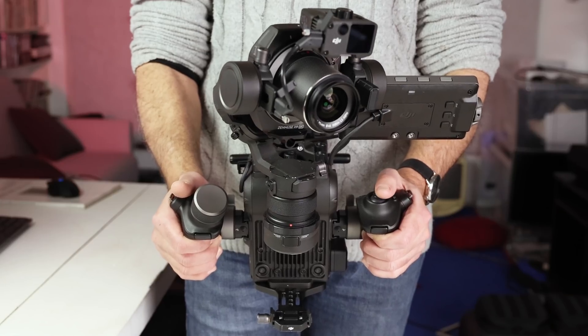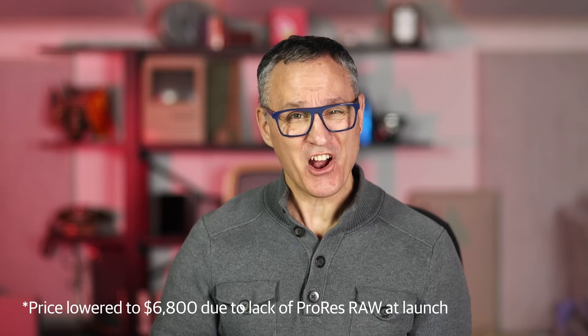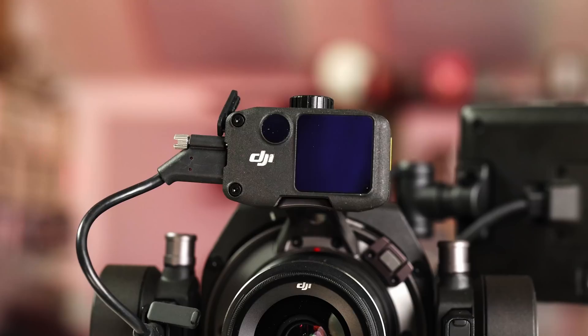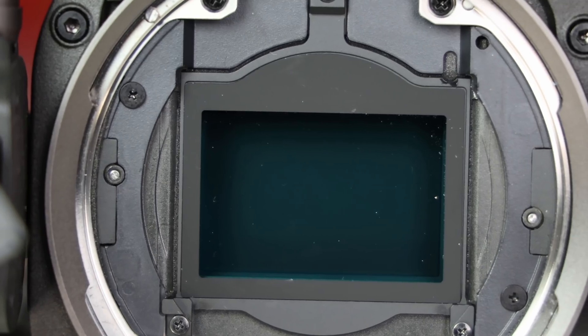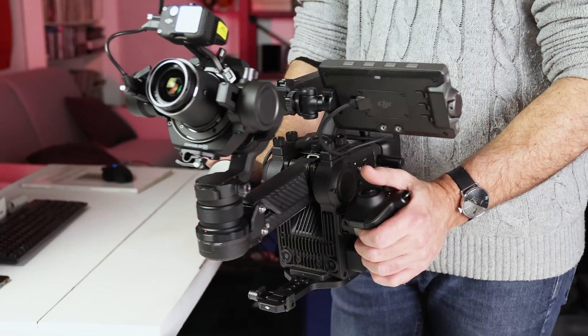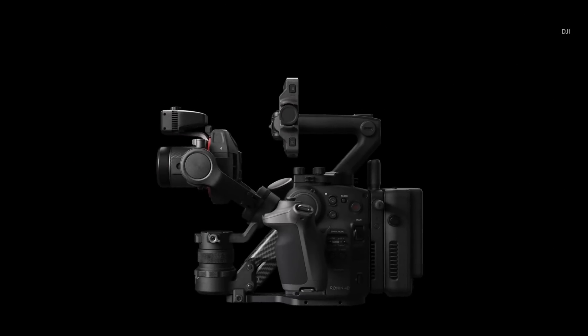Late last year, DJI stunned the video world with the launch of the Ronin 4D cinema camera system. It seemed to come from the future with technology that made other cameras look quaint. At $7,200 it's not exactly affordable for most people, but the wild feature set should excite any tech lover. That includes a LiDAR focus system that works in the dark, a clever Z-axis gimbal, and a full-frame sensor that delivers stunningly good RAW 6K video. It's not without downsides like the weight and excessive rolling shutter, but there's nothing else out there that can rival its tech and design. DJI is mostly known for drones, but is it actually the most innovative camera company in the world? Let's get into it.